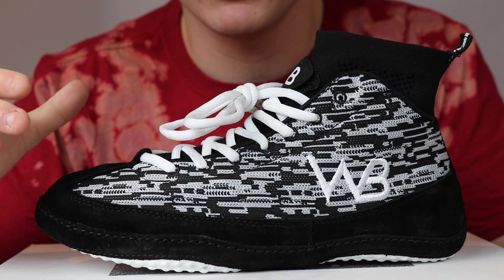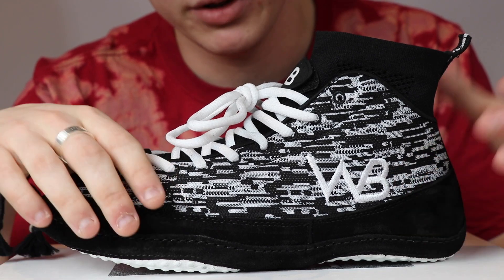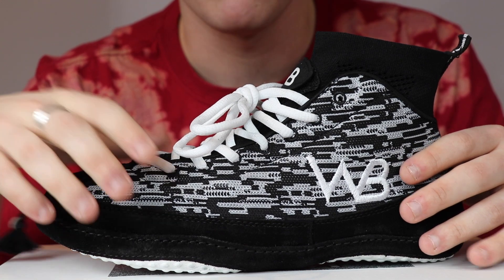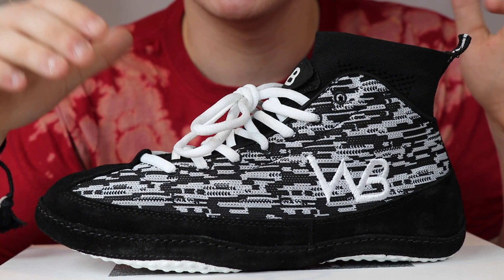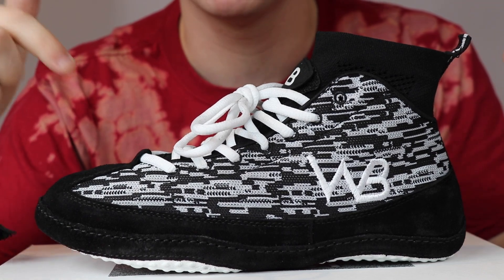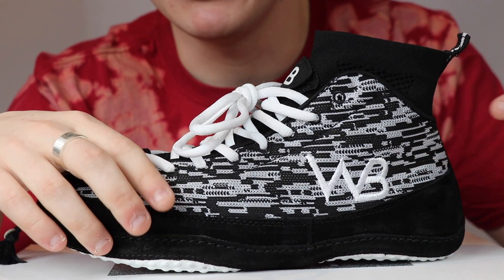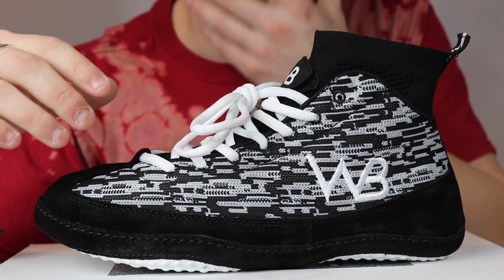So the first thing you probably notice is the static pattern — this is really lightweight and breathable, it allows air to go in and out of the shoe. Next thing you'll notice is this logo right here. This is a brand new logo — we've never actually used this logo before. This is the first product to ever have this logo on it. It makes the WB and looks really cool — it's definitely eye-popping on the mat.